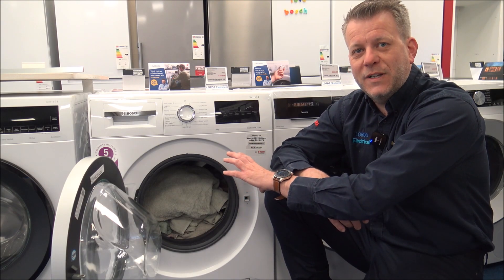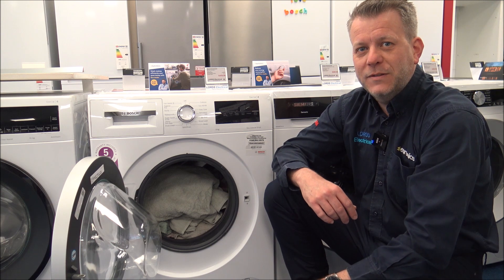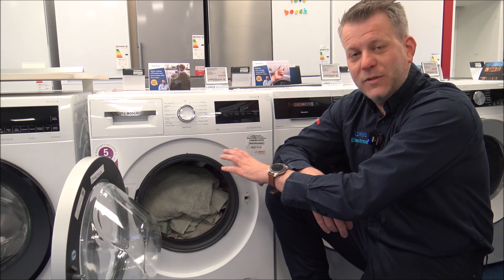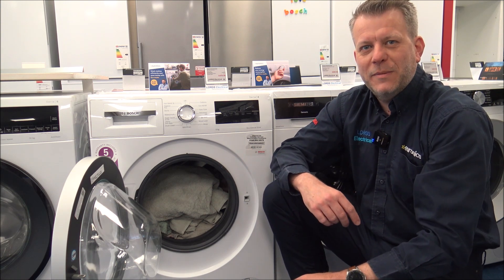Also, keeping the drum of your washing machine clean can make a difference to wash performance. Things like keeping the seal of the drum clean and putting it through a maintenance wash, either once a month or once every couple of months.